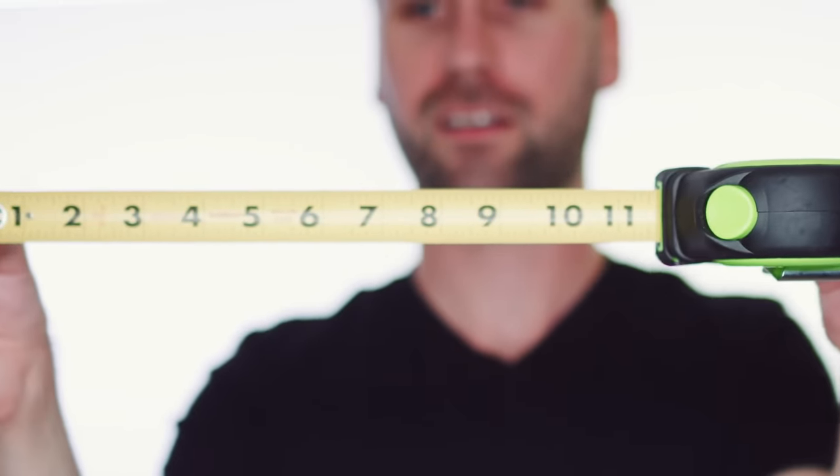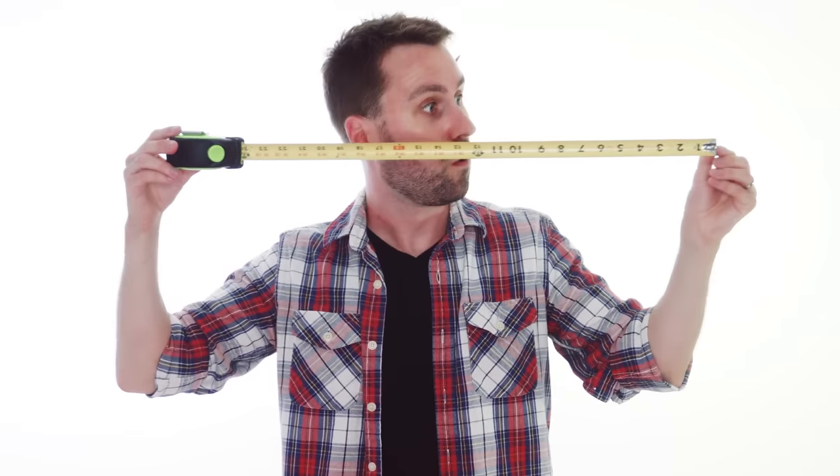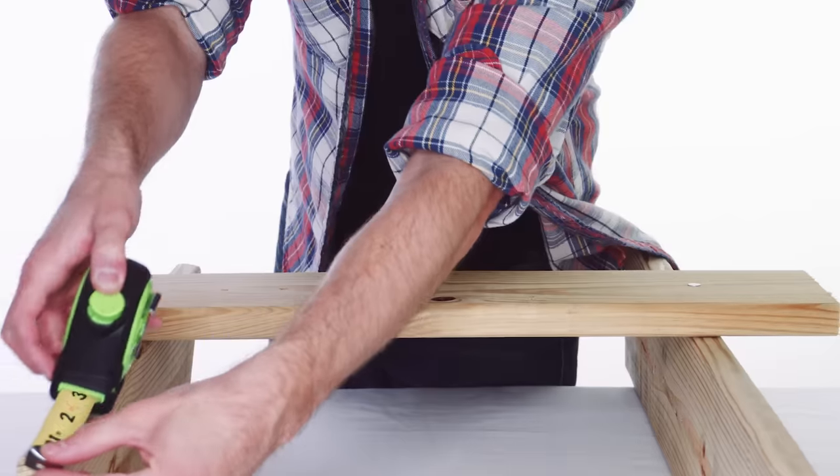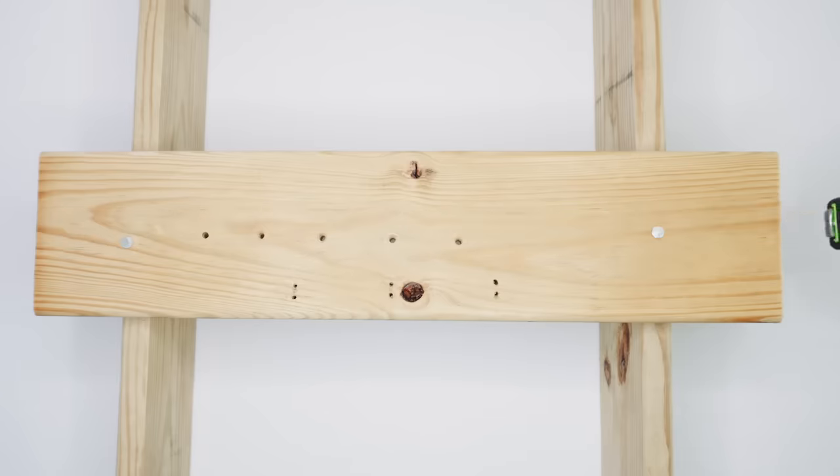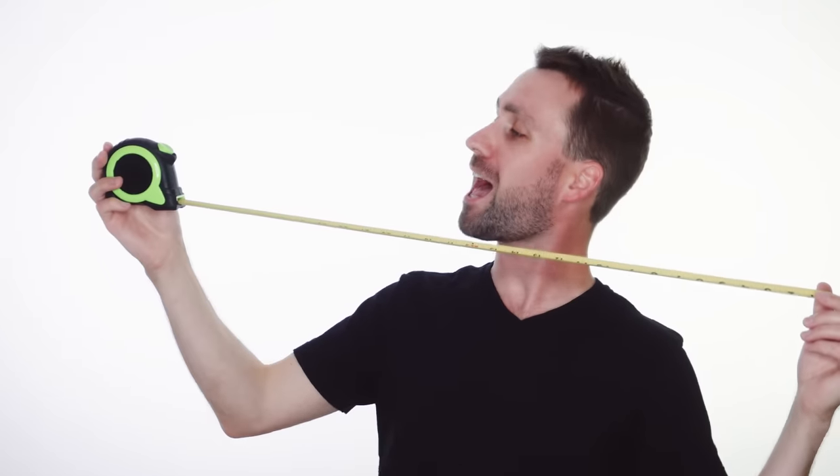Tape measure! I've got a tape measure, I've got a tape measure in my hand. Let's measure this and that, the tape measure's long and flat. I've got a tape measure in my hand.